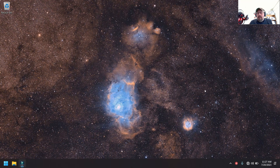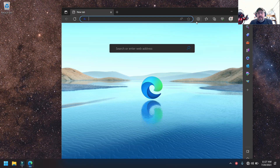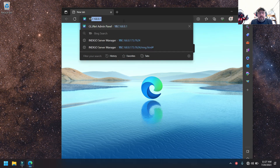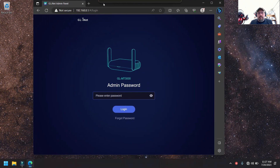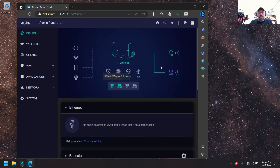On the laptop, I'm already connected to the MT3000. I'll open up Edge browser and navigate to the default IP address of the MT3000, which is 192.168.8.1. I'll put in my password and we'll get into the panel. I've set it to dark mode — that's my thing.